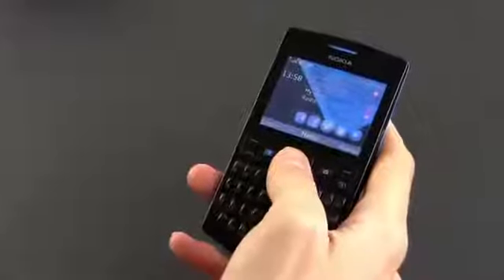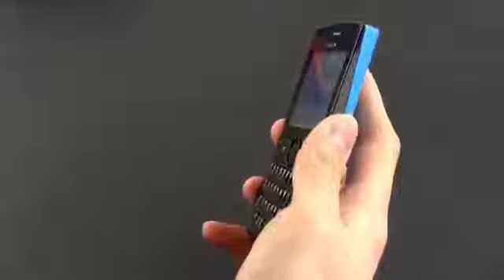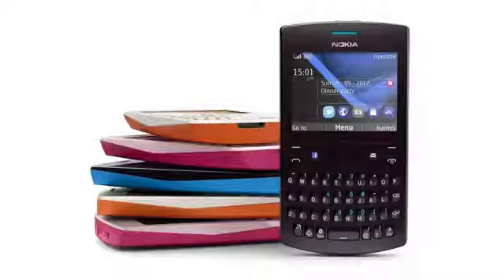It comes as no surprise that the Nokia Asha 205 looks and feels like a budget mobile phone. Even so, the plastic casing is not really that bad and the slight texture on the back of the phone does offer a fair amount of grip. Our version comes in a mix of black and cyan, but this handset is also going to be available in several other colors.